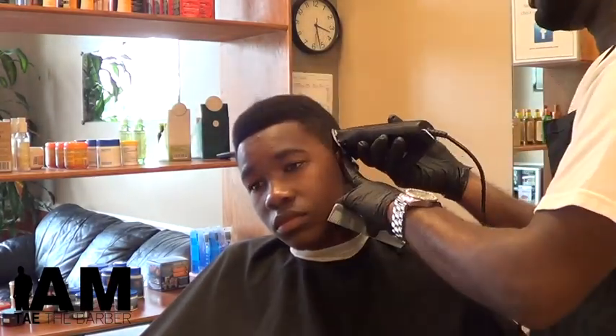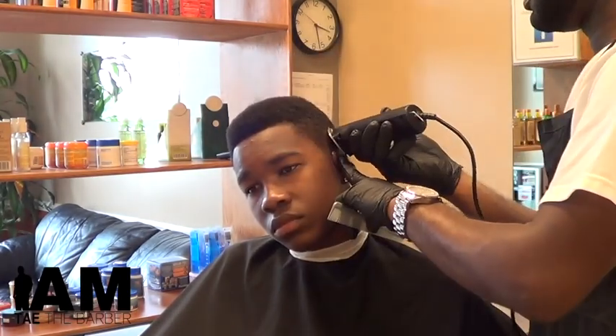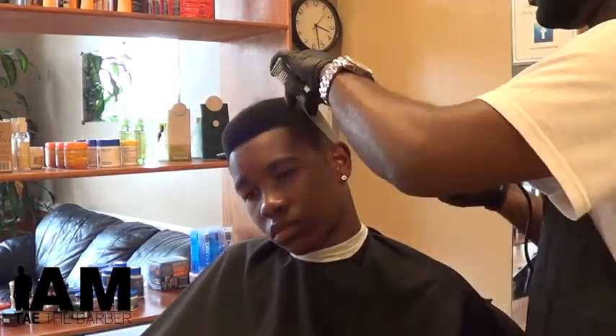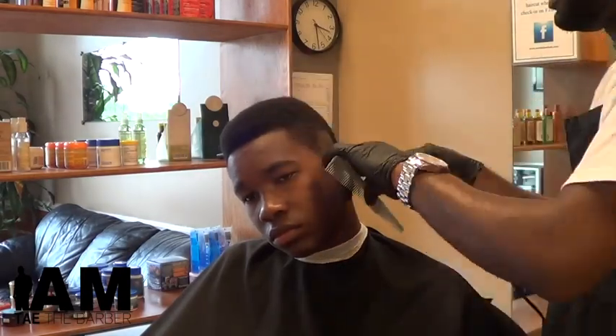He's back. Y'all know who it is. What up, YouTube? It's your boy, I am Tater Boiler. I'm going in on a four-dimensional cut.